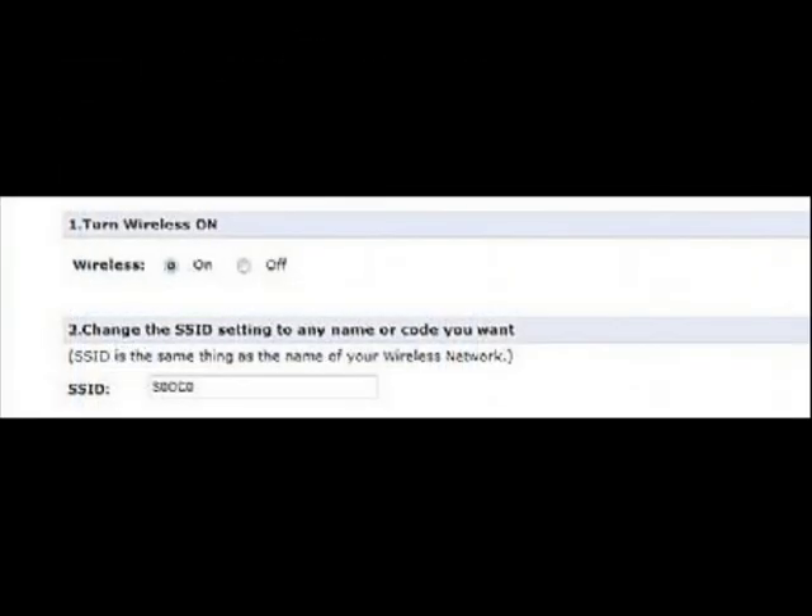When the next screen appears, change the name of your wireless network by going to step number 2. Change the SSID setting to any name or code you want, then enter the name of the new SSID.